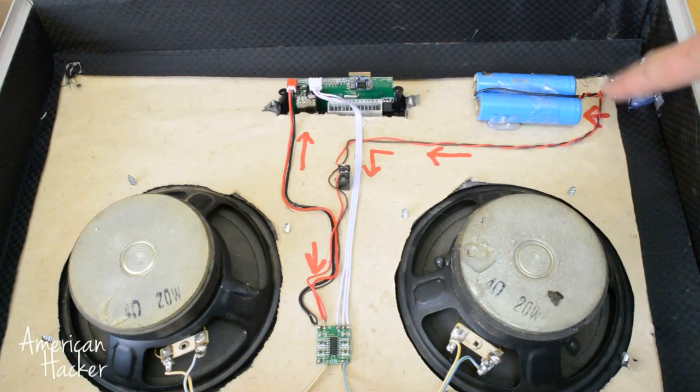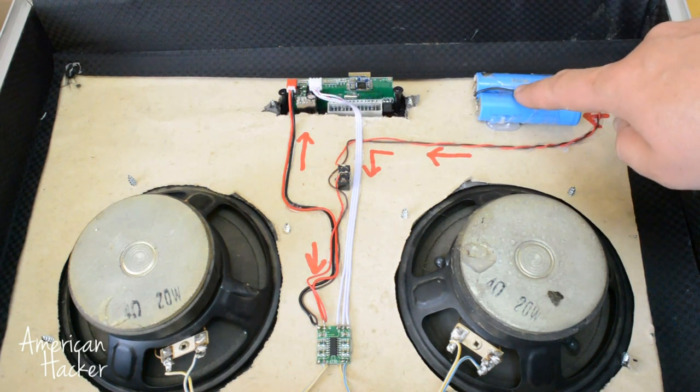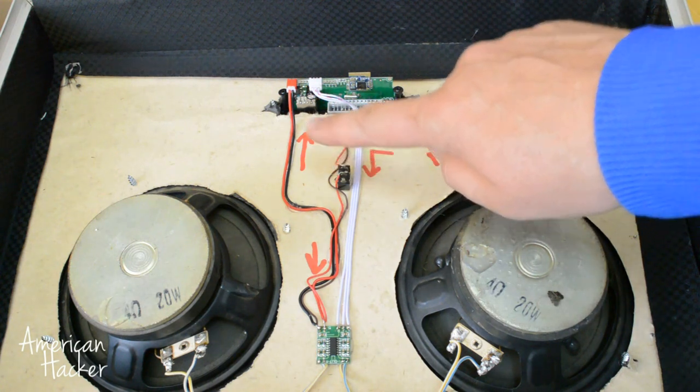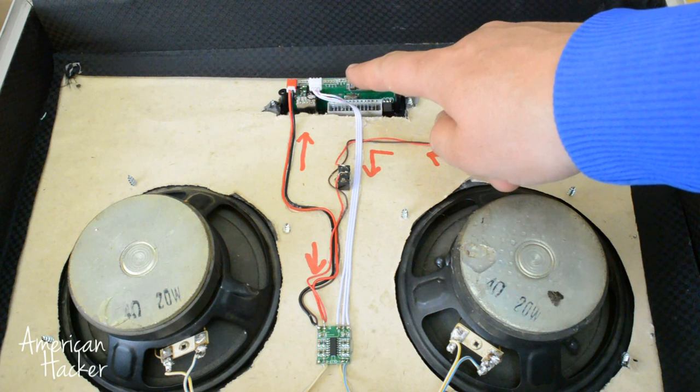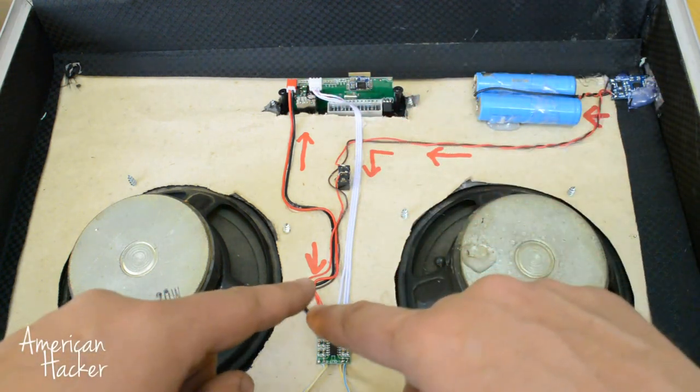To explain one more time: the LiPo charger monitors and charges two 18650 batteries in parallel. Current goes to the main power switch, which gives current to both modules. The audio decoder sends the audio signal to the amplifier, which boosts the sound to the speakers.